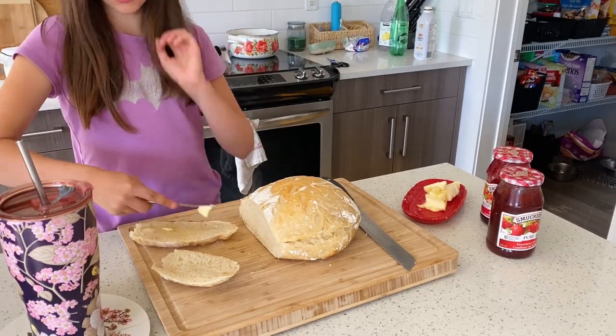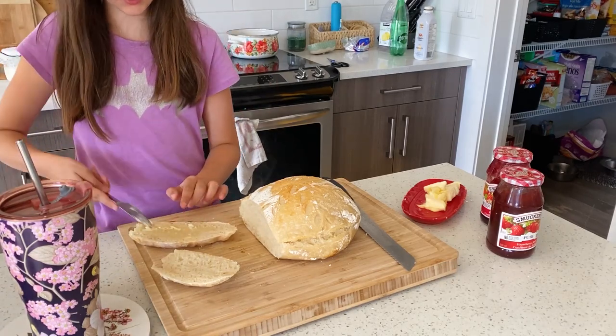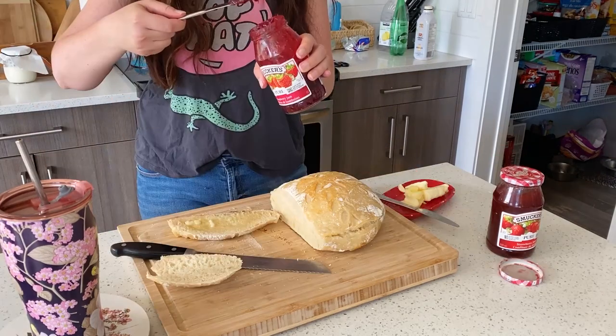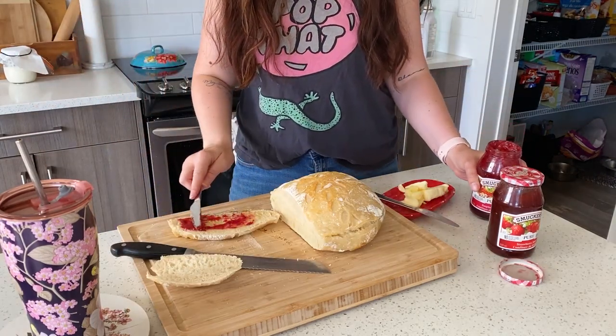I remember you saying put tons of butter on the fresh bread — don't want to do that.